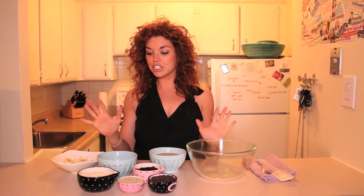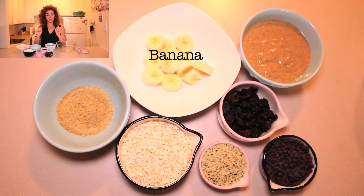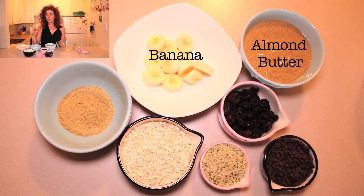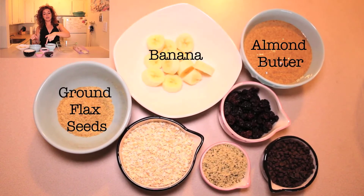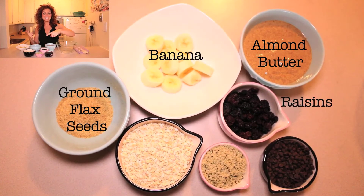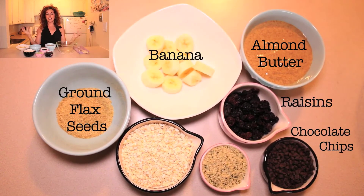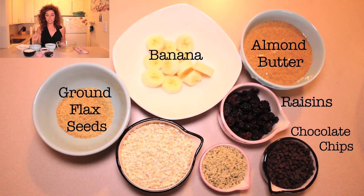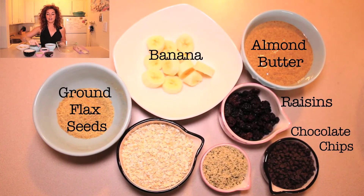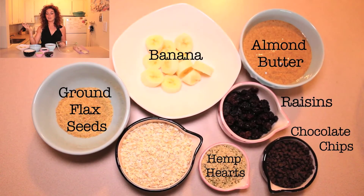All you need for them — they're very simple, very fast, very easy to do, no cooking involved. You have a quarter cup of flax seeds, half a cup of raisins, a third a cup of chocolate chips. I like vegan chocolate chips, but you can use regular chocolate chips or omit them altogether. And then a quarter cup of hemp seeds and a cup of oatmeal.